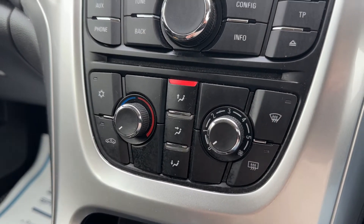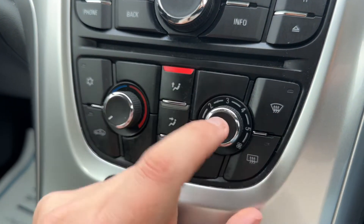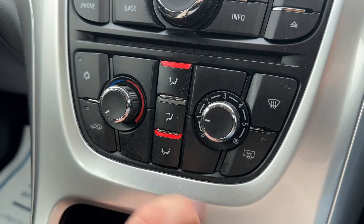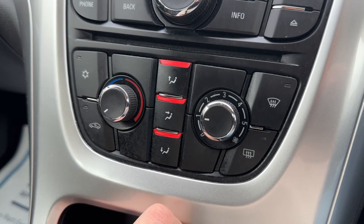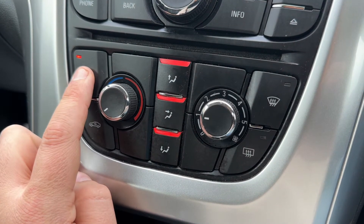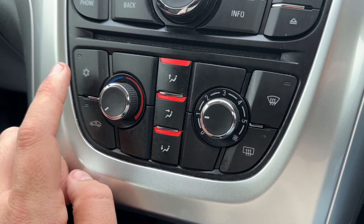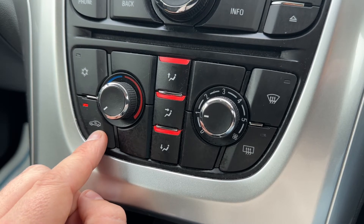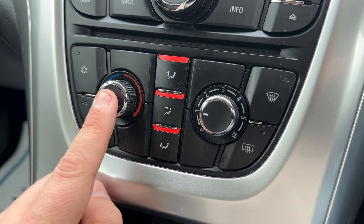Below that we have the air conditioning, so you can adjust the temperature, the fan speed and the direction the air is being distributed in. Once you're happy with those settings you can turn your air conditioning on and off from this button just here. You can also recirculate the air that's in the car — that's a great way of heating it up or cooling it down quickly depending on the temperature you've set.